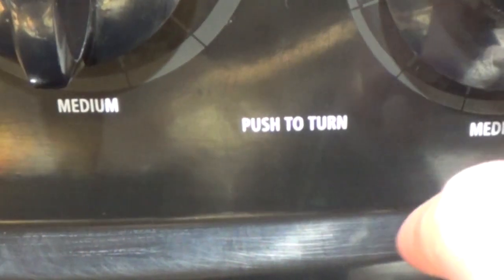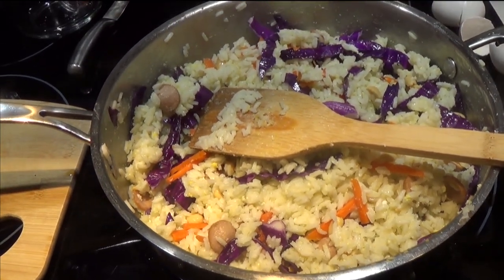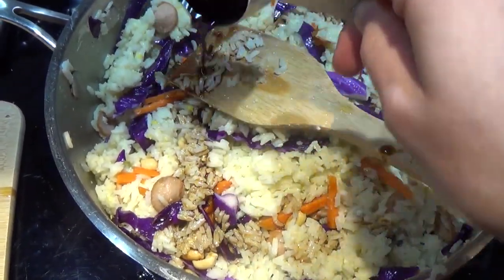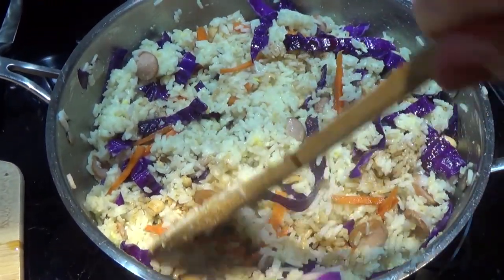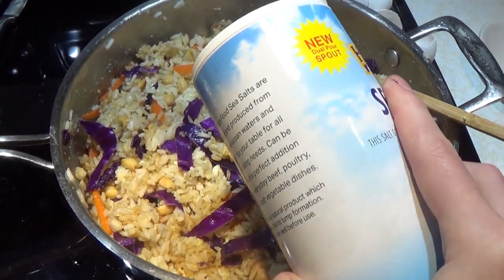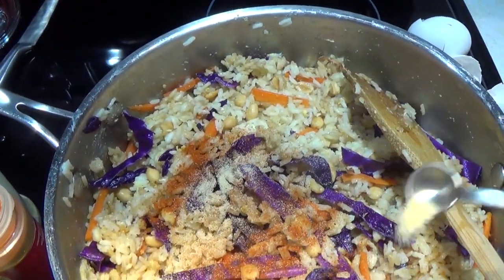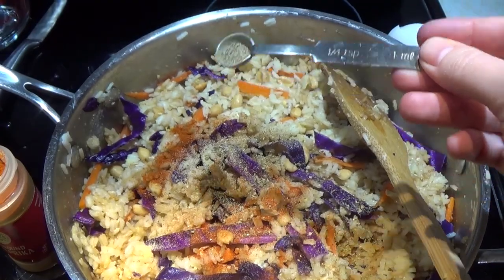Go ahead and turn your burner off. Now we're going to add our herbs, spices, and flavorings. Add in two tablespoons of soy sauce and mix well. If you don't have two tablespoons of soy sauce available, use about three quarters of a teaspoon of table salt or sea salt. Then add a quarter teaspoon of paprika, a quarter teaspoon of onion powder, a quarter teaspoon of oregano, and an eighth of a teaspoon of black pepper.